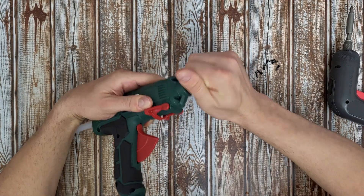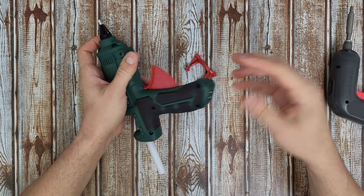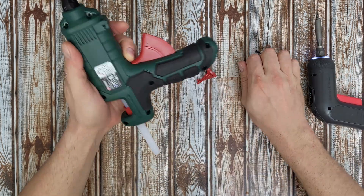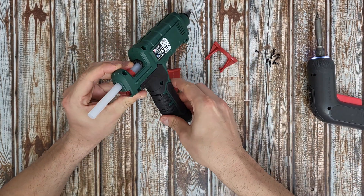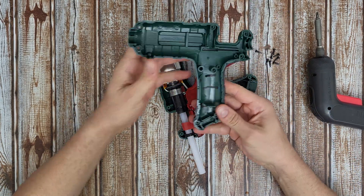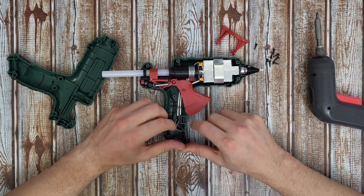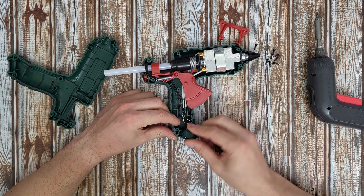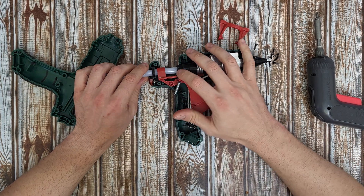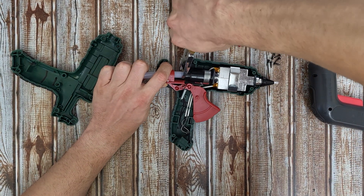Now let's remove the nozzle — no, I don't think we need to remove the nozzle, but definitely this plastic we need to remove. There's another screw here. And let's remove — oh, that was easy. Nothing else here. We have the power connector, the power cord. I can remove the hot glue stick, or I can cut it just to see better.